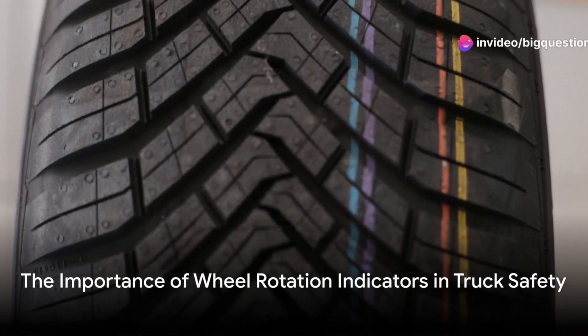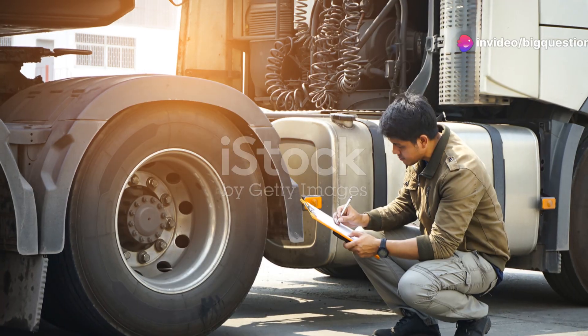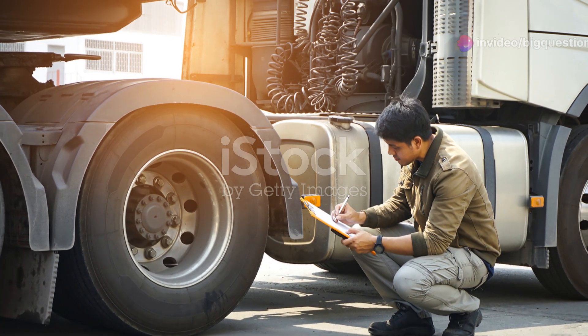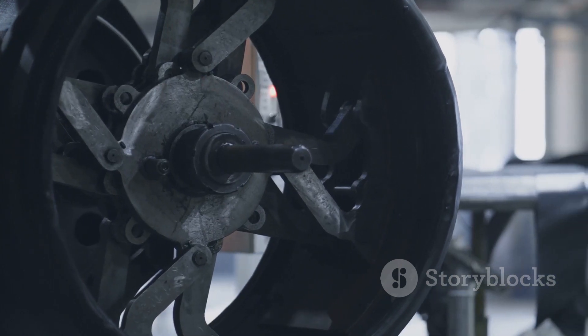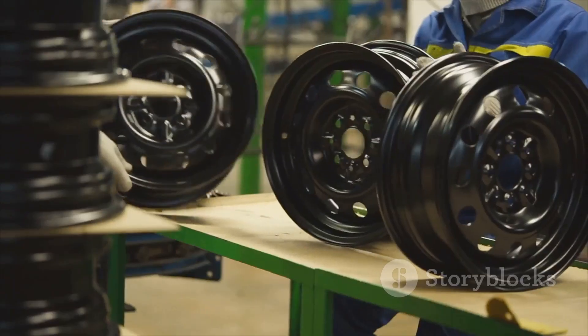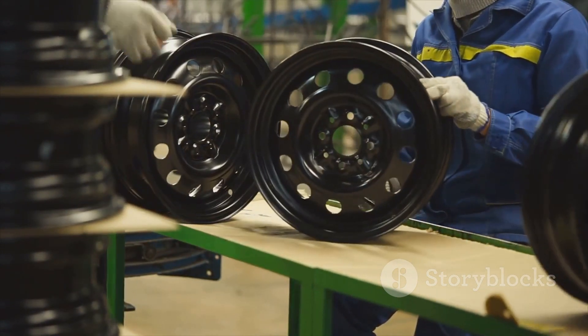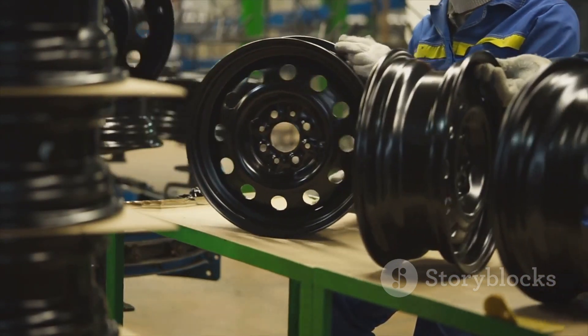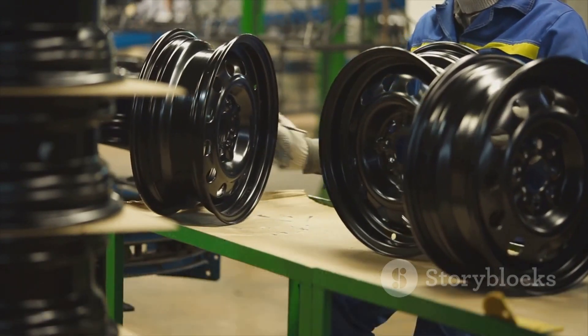In summary, those colorful plastic strips on truck wheels are far from just decorative. They are a low-tech yet highly effective safety monitoring system. By providing a simple visual indication of a wheel's rotation, they help prevent potential accidents and maintain the smooth operation of what are truly the workhorses of the roadways. Remember, in the world of trucking, every little detail counts towards safety.